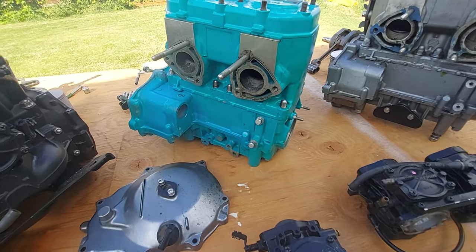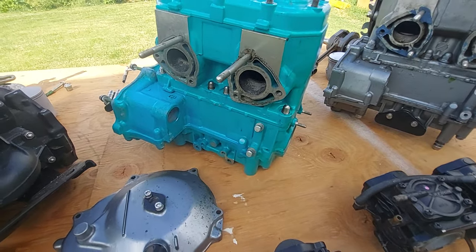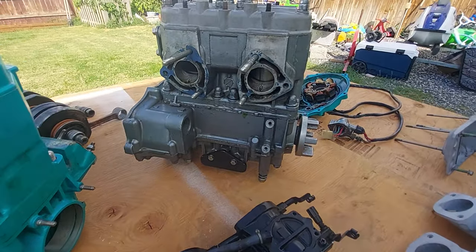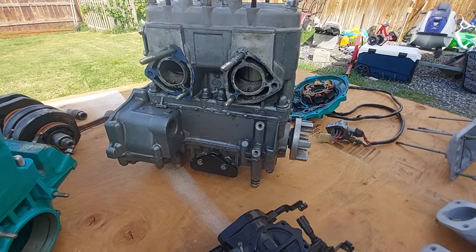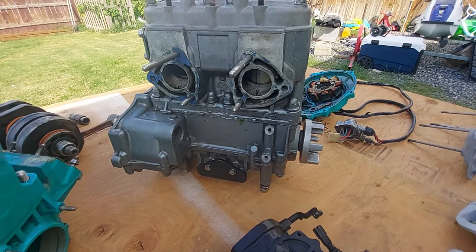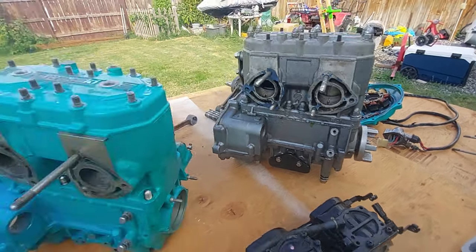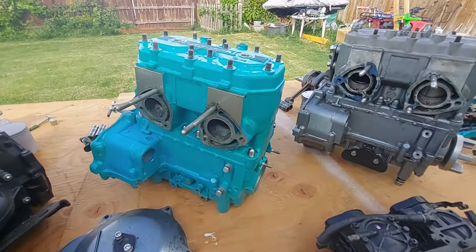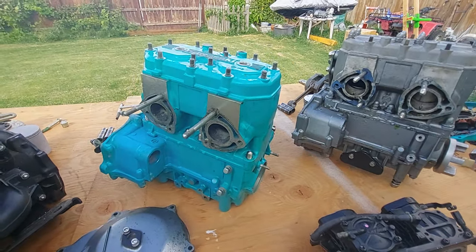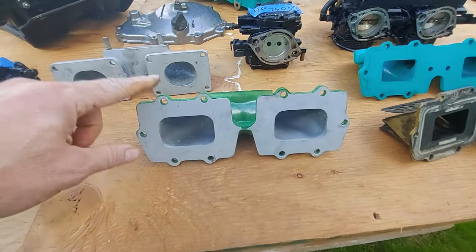A 750 big pin is supposed to have more top end. The 750 small pin is a little bit lighter and snappier — the crankshaft is lighter, so you get snappier bottom-end throttle response. Sometimes people mix and match those, but you have to do it the right way to get it to work.